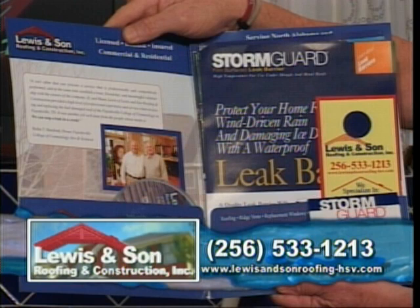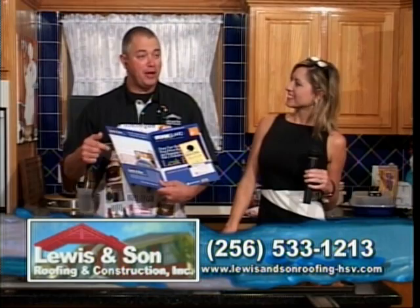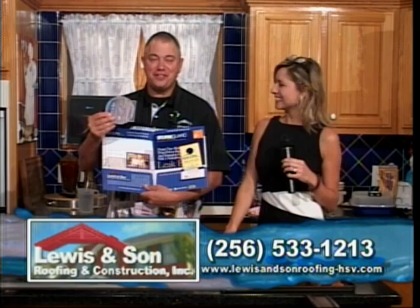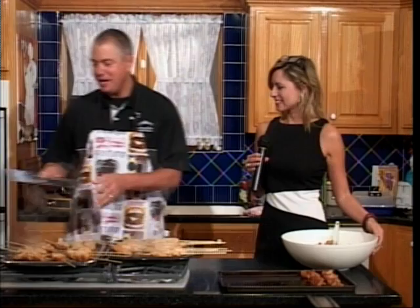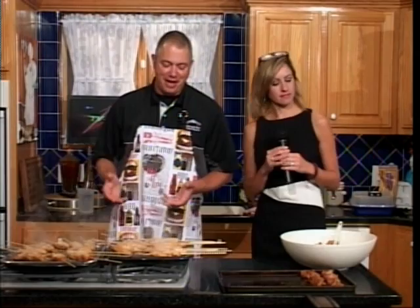Can people talk to you if they call that number — the 256-533-1213 number? Yes, just ask to speak to Jeff. It's funny when someone said, 'You're the cook, right? So you're going to be on my roof?' And I said, 'Sure, if it's not that steep.' He's got the steep ones. And every one of these packets, they have a little DVD — takes a few minutes. VHS is not available right now. It just goes through some information about the company, and you feel like you know somebody a little better. There are so many different companies out there — roofing, remodeling, windows — but many have not been in business for a long time.